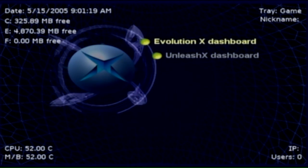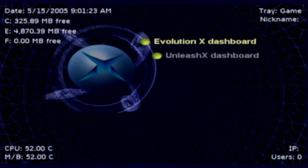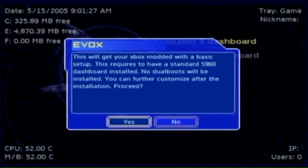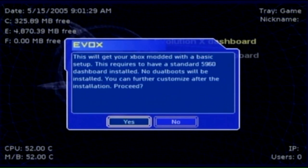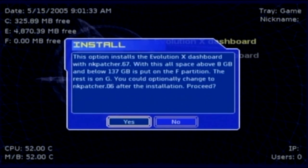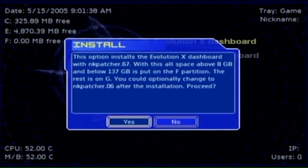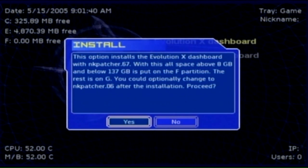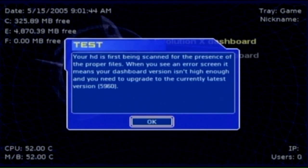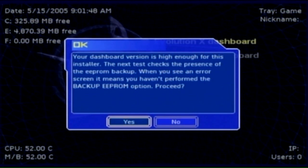Install your new soft-modded dashboard. I've chosen the Evolution X dashboard here. Go ahead and click it, read the instructions carefully, make sure you're happy with this install, and press Yes. It will prompt to install further — make sure you've got enough hard drive space, press Yes, and let it do its thing. It's going to do a test to check your dashboards, so off we go.